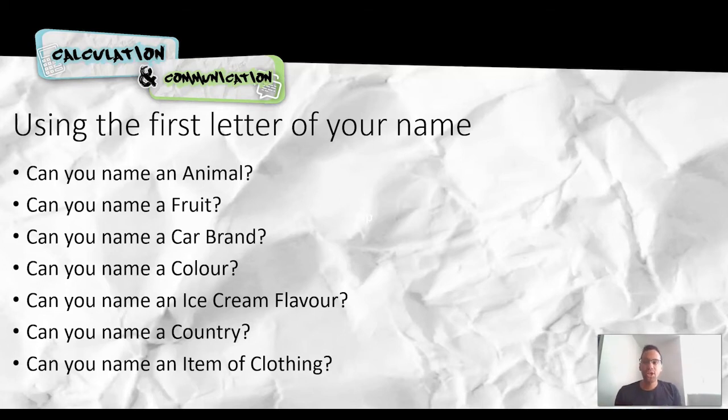The aim of today's game is you are going to use the first letter of your name. So for example, my name is Richard, so I would use an R, and I would try and name an animal, name a fruit, name a car brand — you might need help with that one — name a colour, an ice cream flavour, a country, and an item of clothing. For me, I would use the letter R to answer all of those. So this is where you need your pen and paper.